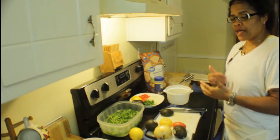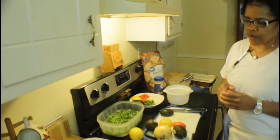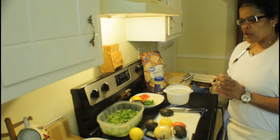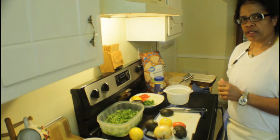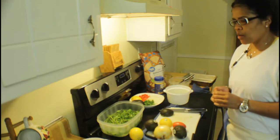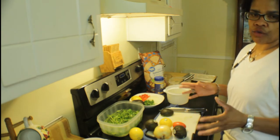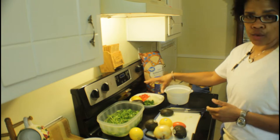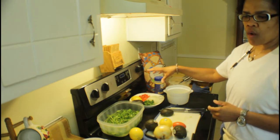Hey guys, I'm back. You guys are back with Michelle and today we're going to be doing one of my special appetizers. It is guacamole. This is going to be a very short video, but I've already took the liberty to cut up things that I use in my guacamole.